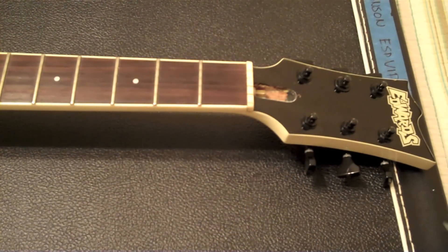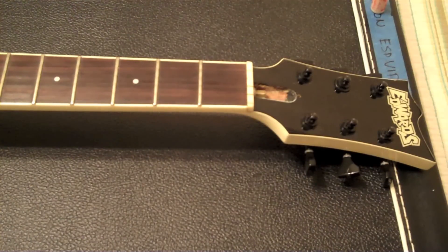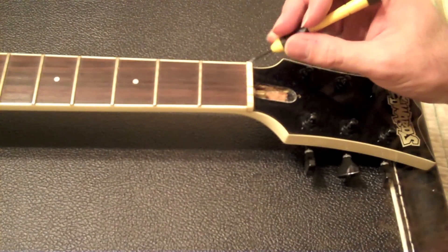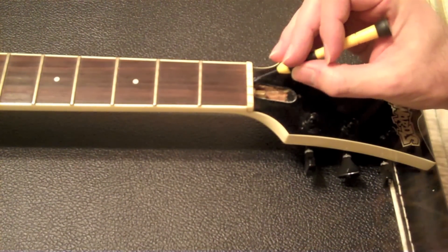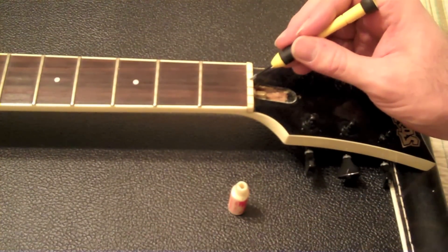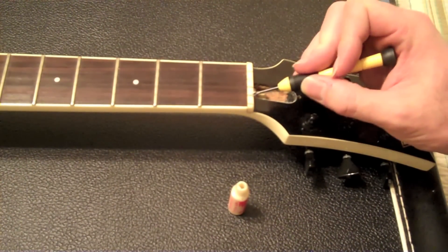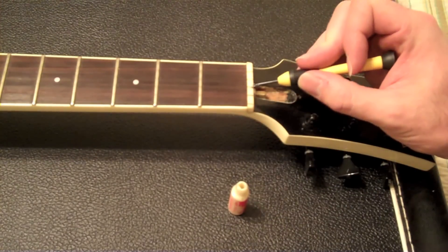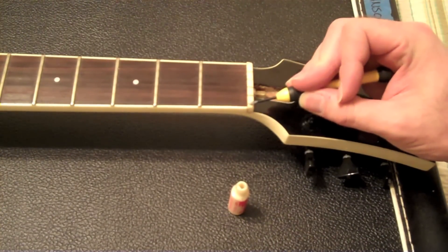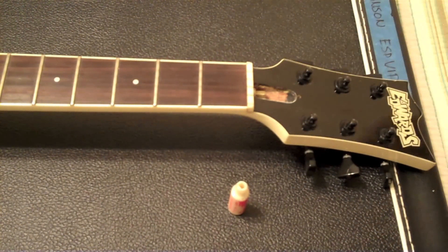I hear that a lot of times the problem with Bigsby is just getting down to the nut. I do have locking tuners, which will help, but I'm going to go ahead and paint the nut slots like so. I want to be very gentle so I don't do anything to the nut itself. I recommend a toothpick just in case. Another alternative is to use a pencil because it's graphite. This helps so the string doesn't get caught up in the nut slot, which would throw everything out of tune.